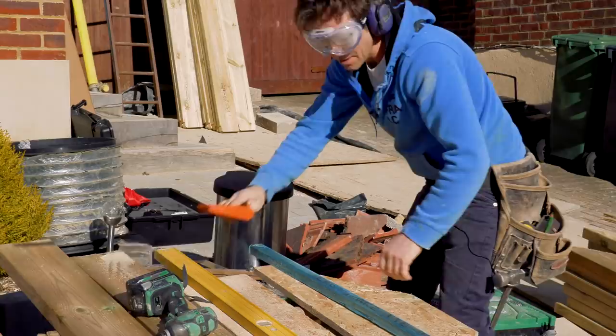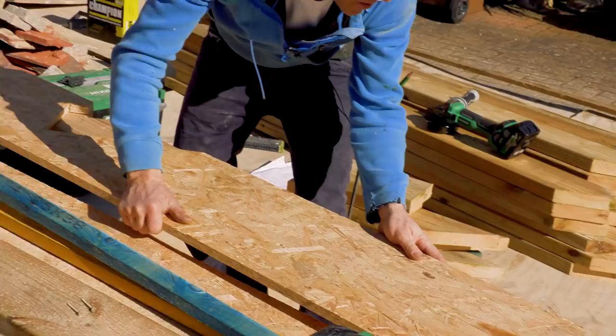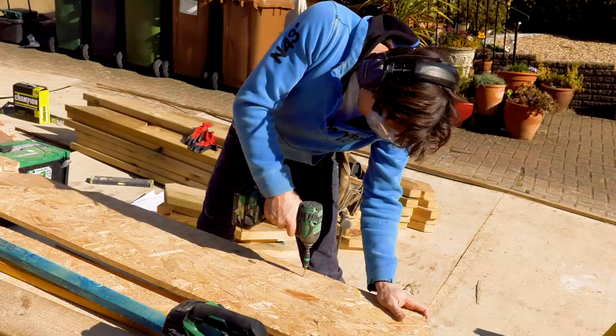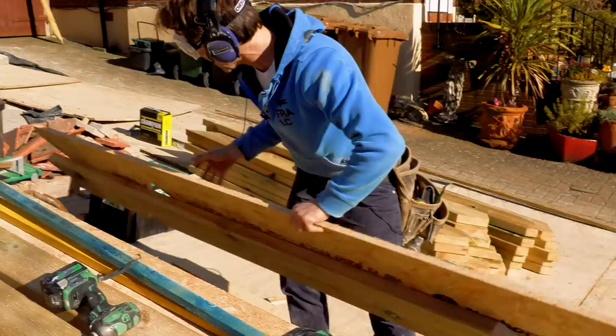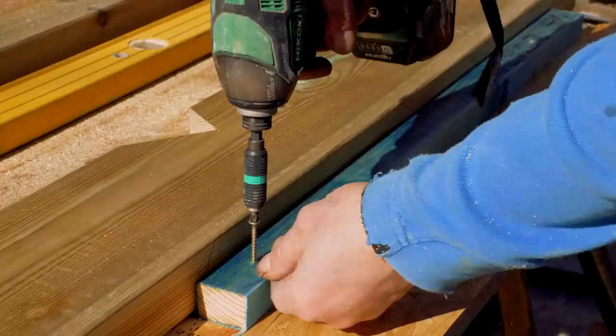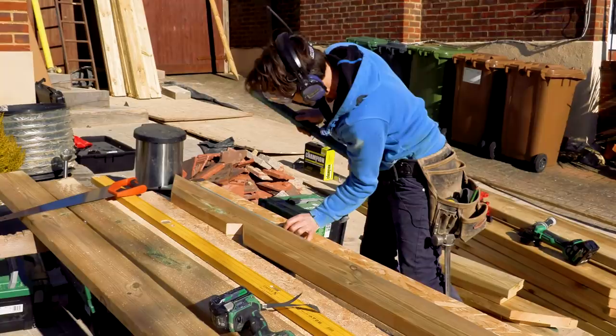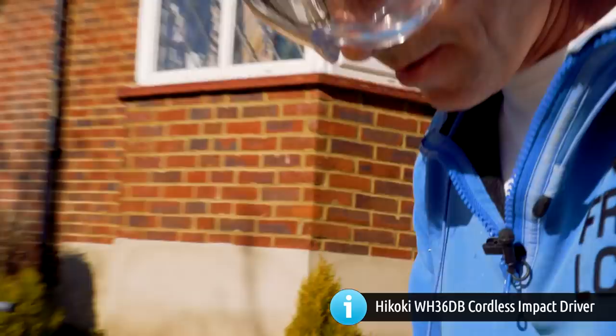Bang that onto our rafter. Bang that on there. I'm only screwing that to the rafter to get the actual baton shoulders where I want them. Here we go - one on there, one on there, set the depth on there.